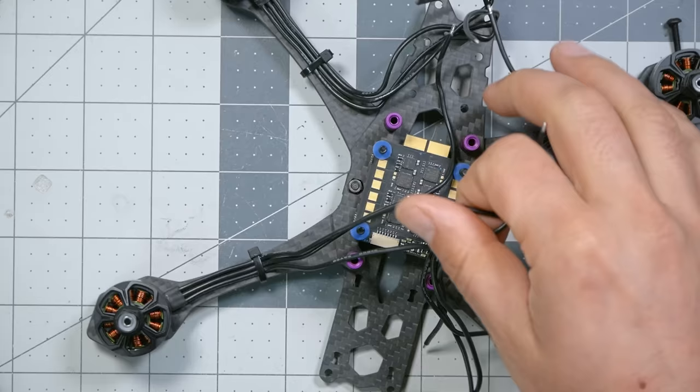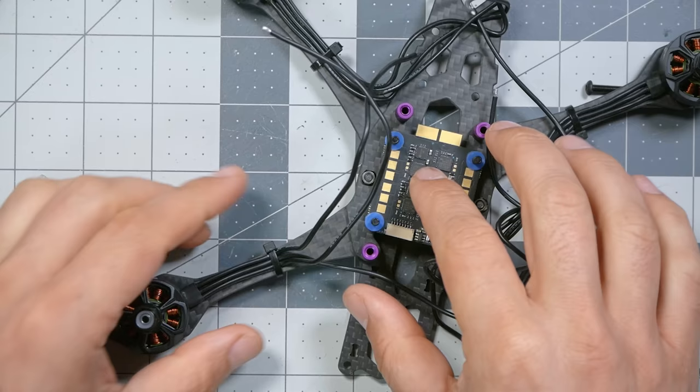Now we come to what might be the most difficult part of this build for many people: soldering. These wires have no plugs on the ESC and no plugs on the wires — we're going to have to solder the wires to the ESC. If you don't know how to solder at all, this is where you need to pause the video. I've got a soldering tutorial linked in the video description. Get decent at soldering first and then come back, because if you don't know how and you just dive in, you're going to destroy this stuff and waste your money.